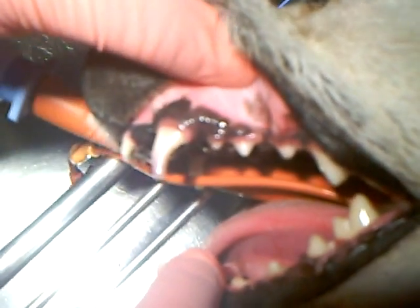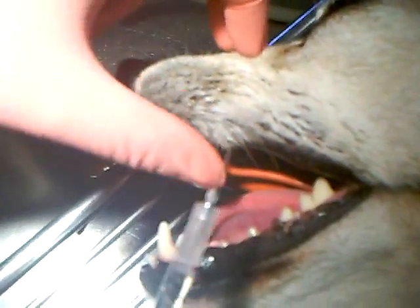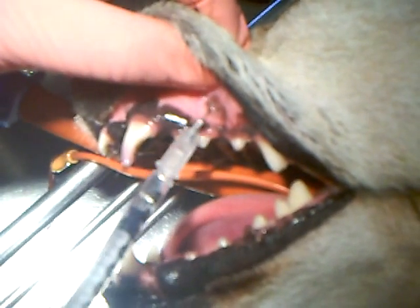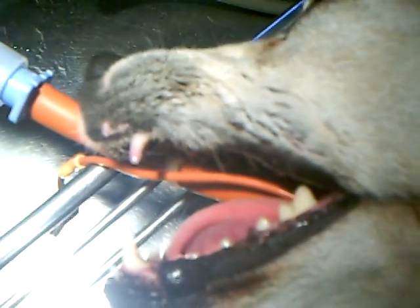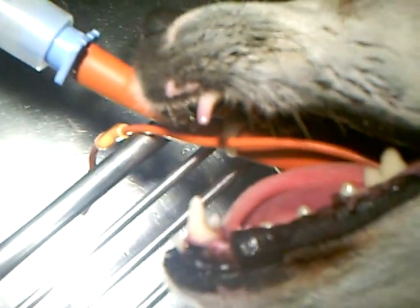So we're just going to go through a little bit what we do when we take out a tooth. What I'm going to start with is I'm going to do a local nerve block in this area to prevent her from having pain when she wakes up. So we're going to put that in there and go ahead and get that blocked.